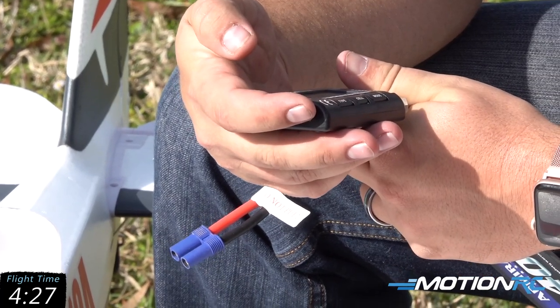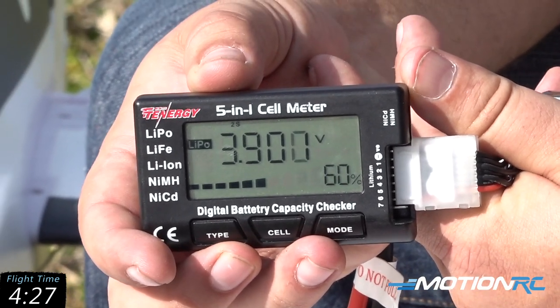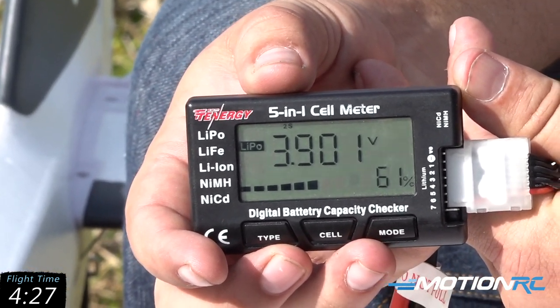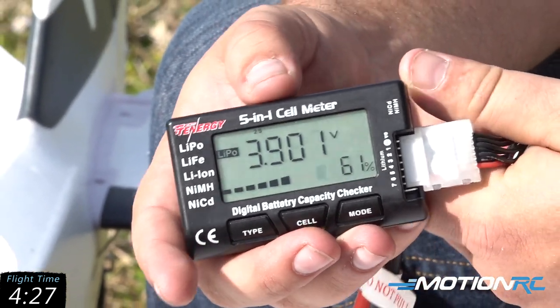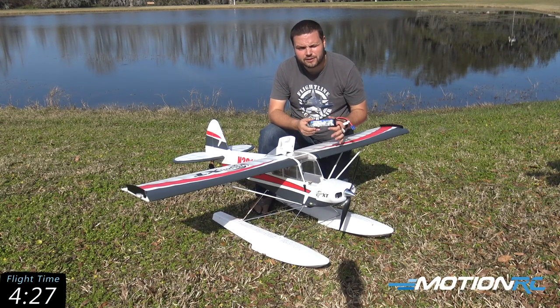We're at 3.90 volts a cell, or 61% on the model after that short flight. So we definitely had more time in the tank. I'd say on a 4,000 6S, you can really set your timer to about seven minutes on this airplane with no issue.